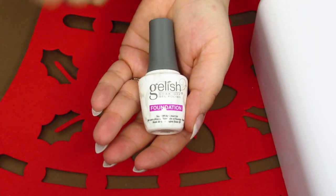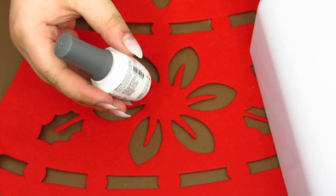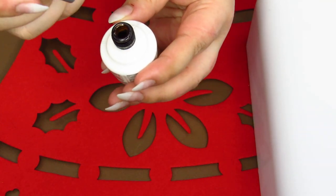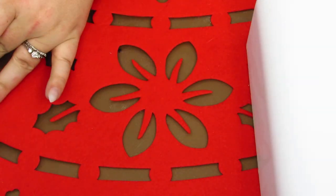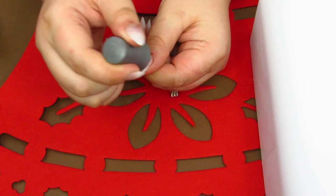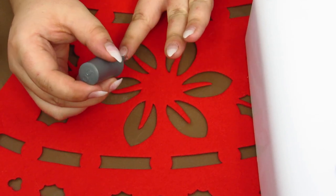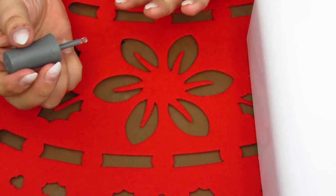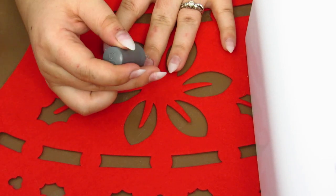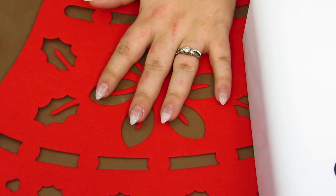The first step is to put down a foundation — this is the Gelish foundation. You apply a layer to your nails, then put them in the UV lamp for one minute. Then you add the other layers. This is just a clear layer; you don't need a lot — just a nice layer on every nail. One dip into the bottle gives you enough on the brush to do your whole hand.